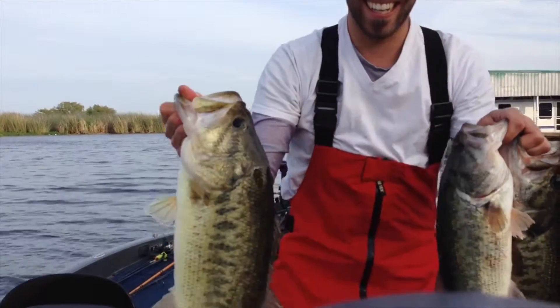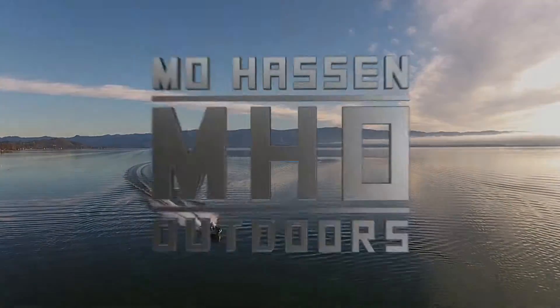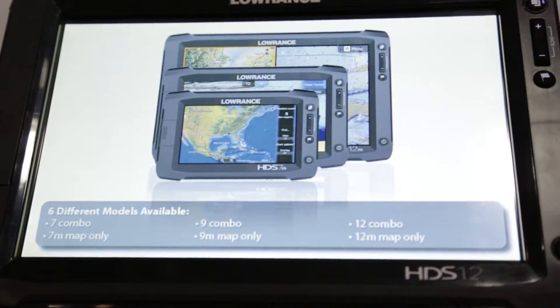Hey guys, it's Mo Hasson. I'm here in the Lowrance booth at the 2015 ISE Show. Today we're going to be looking at the new hot item, the Lowrance Generation 3 touchscreen.